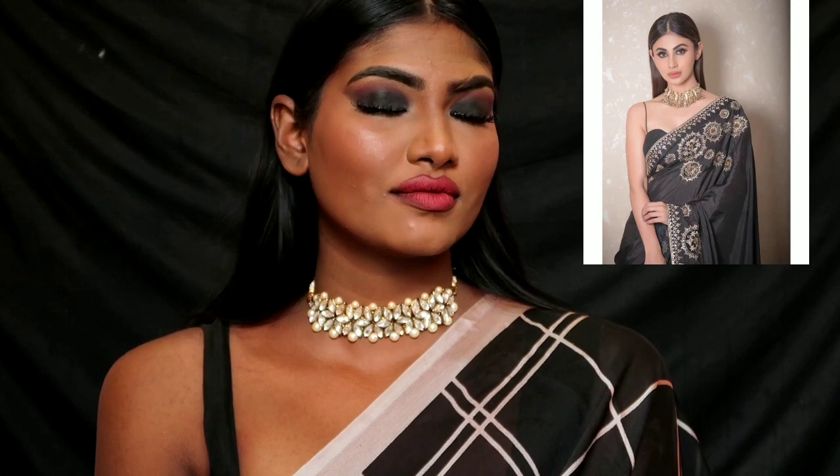Hey guys, welcome back to our channel. Salish from Nuchi — as per your request, I am going to give you an inspired makeup look. You have a black saree, seductive smokey eyes makeup look, a beautiful look. I will recreate it here.